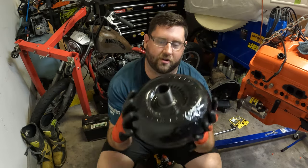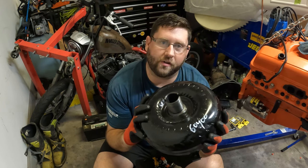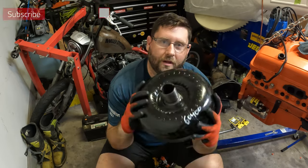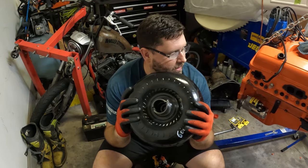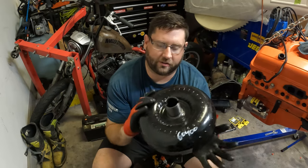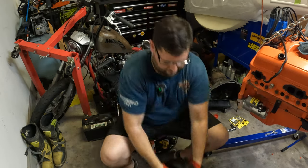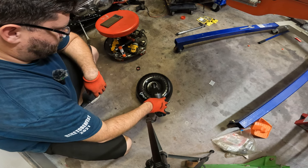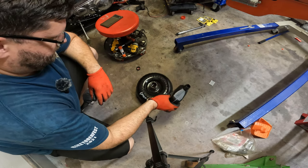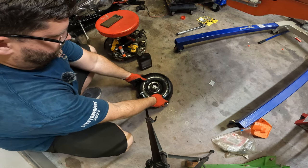All right, torque converter — ready to put this sucker on. I ended up getting a new one because the old one had water in it when I tipped it over. I think somebody left the torque converter sitting outside. As good insurance so we don't have to pull everything apart again, we went with a cheap JEGS unit — it's a 2,200-to-2,600 stall and doesn't rattle on the inside. They say you can install these dry, but I'm going to go ahead and fill it up — let the air bubbles work out before we put it on.